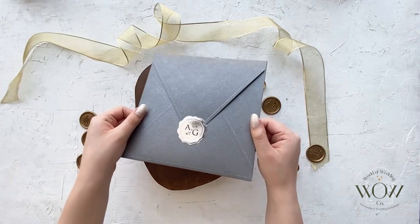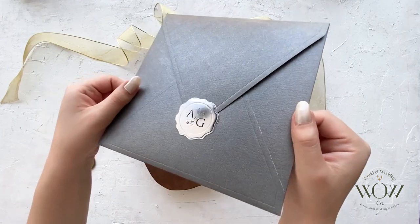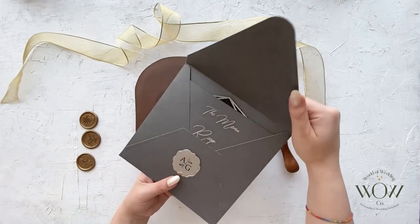In this video I will introduce one of our highest quality and most distinctive invitation models. It has a textured gray envelope with a silver monogram sticker on it.